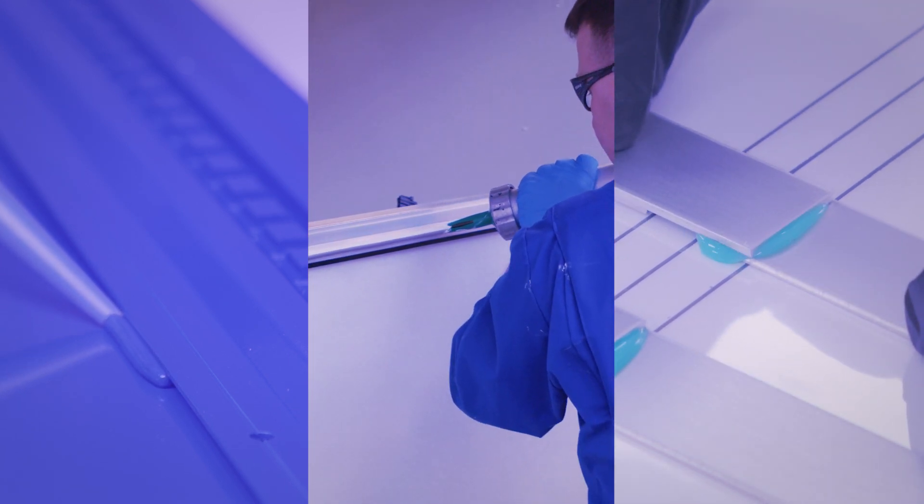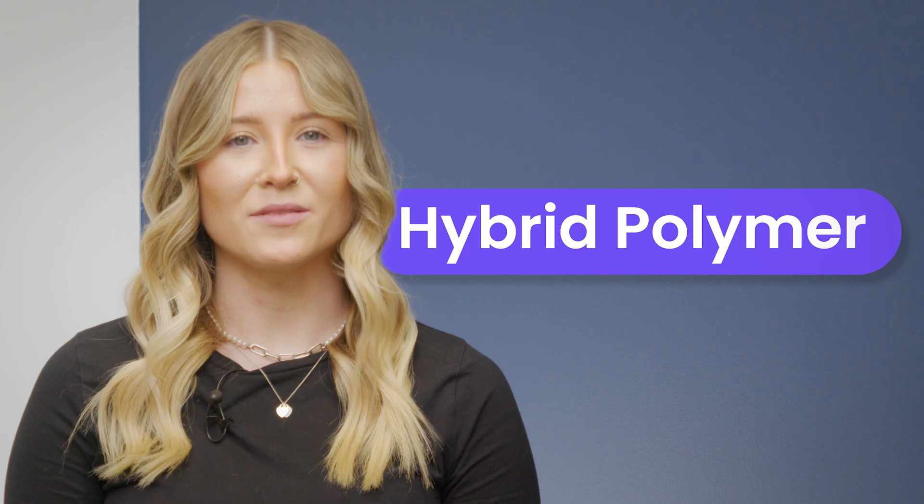The world of adhesives is vast. There are many different types and many different ways to describe them. In this series of short videos we will focus on their base chemistry. Today let's have a look at hybrid polymer adhesives.